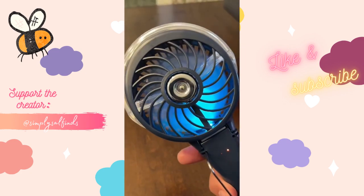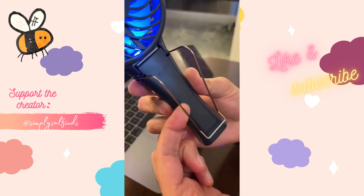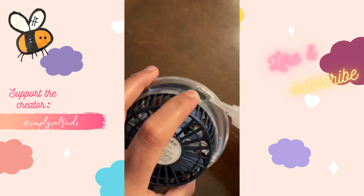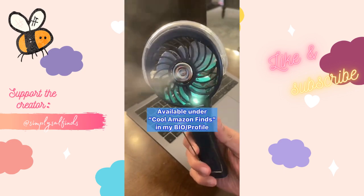I used to get hot all the time so I found this awesome portable fan. It has LED lights, three different fan speeds, and comes with an attachment so you can stand it up anywhere. It's rechargeable and my favorite feature is the mist setting, which will cool you down in no time.